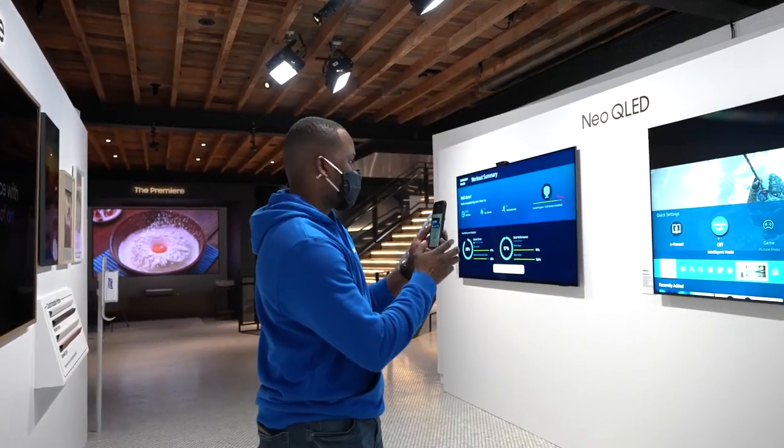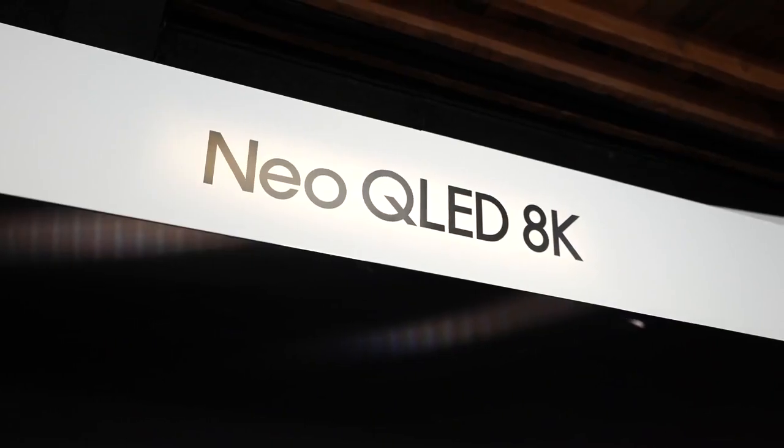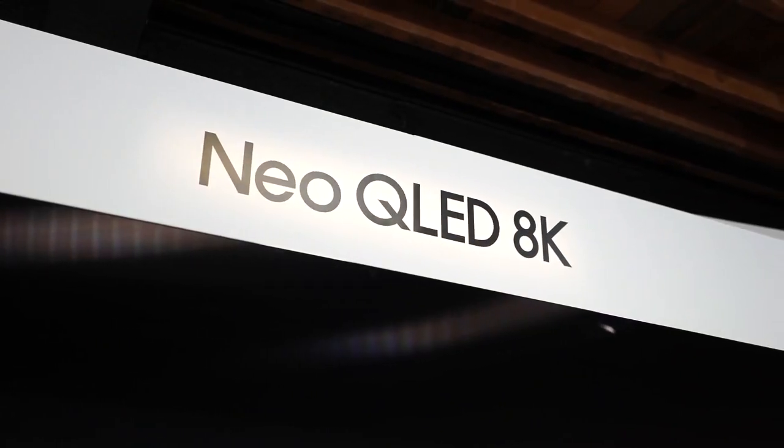Hey guys, Thunder E here. Usually this time of year I'm in Vegas covering CES, but this time we're coming to CES from home. I got to check out Samsung's brand new Neo QLED. You're probably wondering what it is — this is Samsung's latest tech in taking their QLED TVs to the very next level. If you're new to the channel, make sure you hit the subscribe button, like this video, and hit the notification bell.